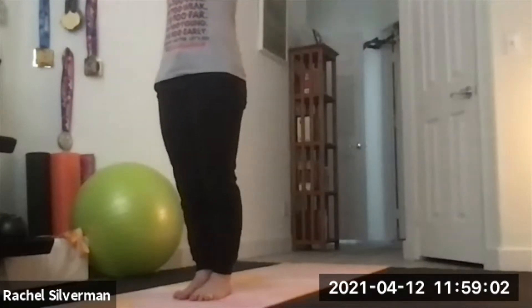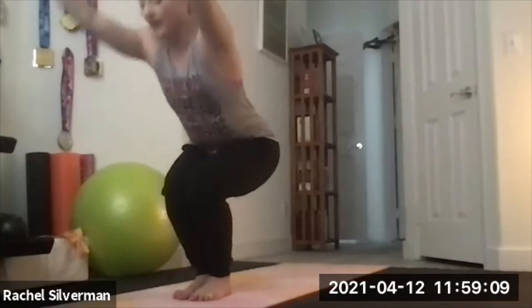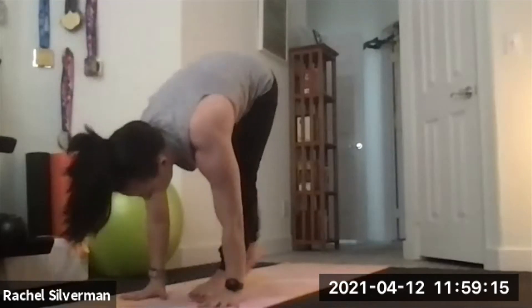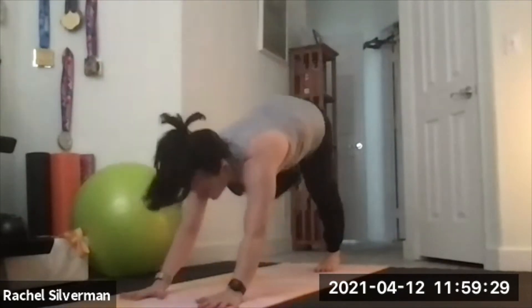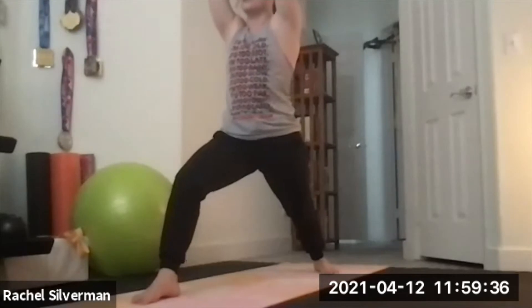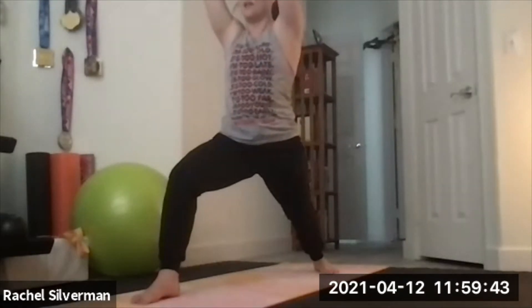Next we're going to do Sun Salutation B — Surya Namaskara B. It's very similar but we add in chair pose and warrior one. From standing, lift arms up, bend your legs — chair pose, Utkatasana, feet and knees all the way together. Exhale, forward fold. Inhale, flat back. Exhale, step back, chaturanga, lower halfway hugging the elbows in. Inhale, up dog or cobra. Exhale, down dog. Lift your right leg up, step in between your hands — warrior one. Pivot your left heel flat, turn your left foot in 45 degrees, square your hips, both arms up to the ceiling, lunging into that front leg with the back leg straight.